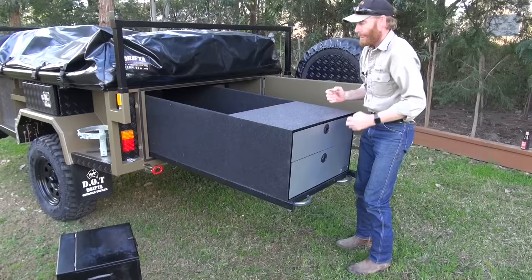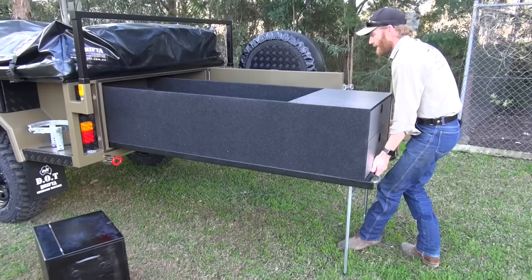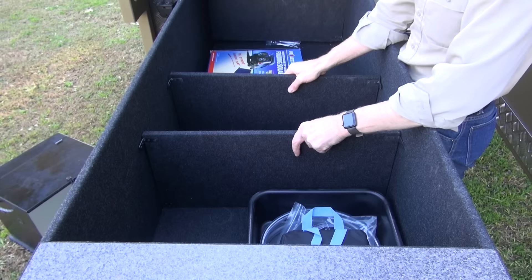If you want to pull the storage box out further you can do that with the legs — they're all adjustable so you can pull it out about ninety percent of the way. This version has what we call dividers; this customer has asked for three separate dividers that can just screw in wherever you think you need them.